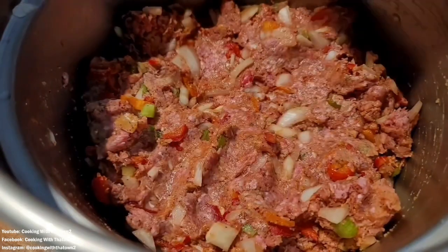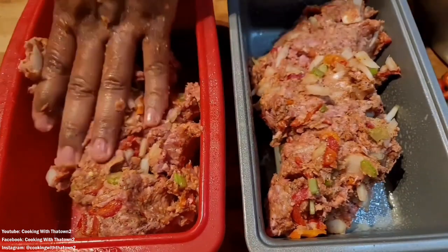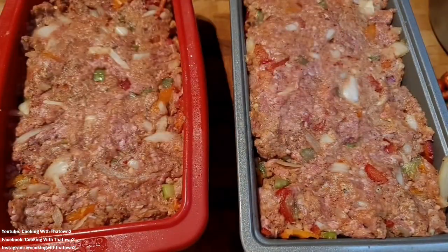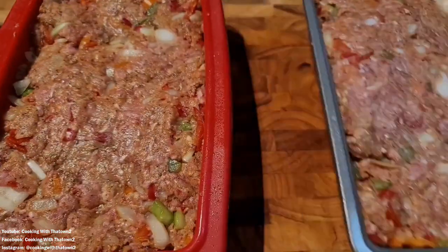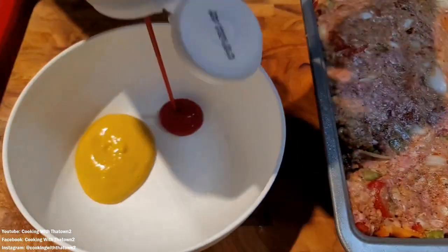Once everything was mixed together, we got out our two loaf pans — one metal and one silicone — and packed the ground beef mixture in as much as we could. The silicone pan lost its shape a bit when pressing down, so just squeeze the sides together to get it shaped back.